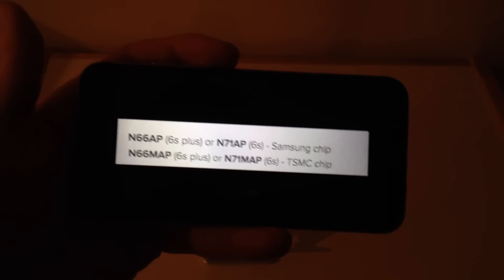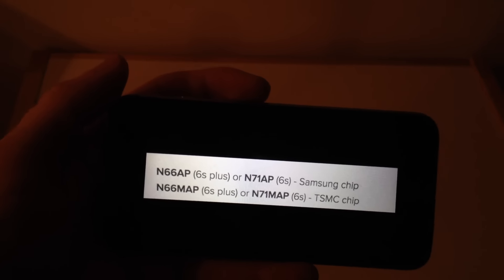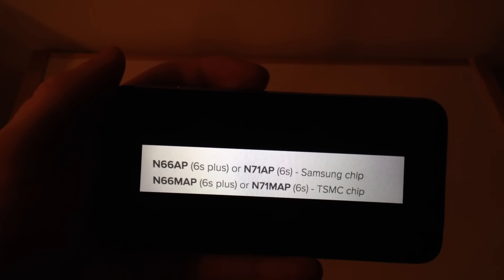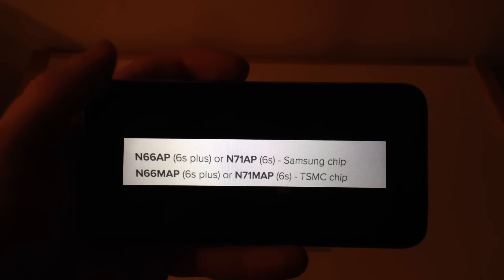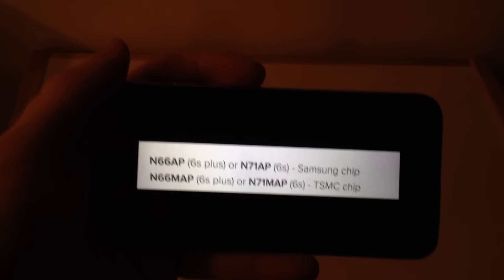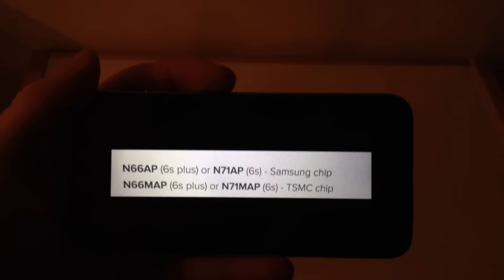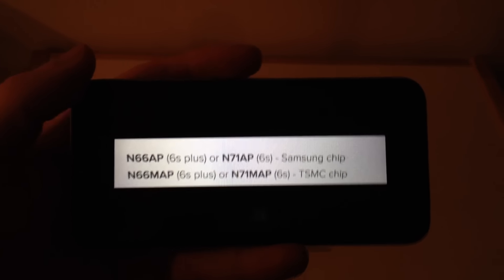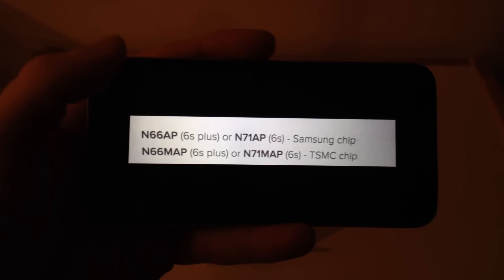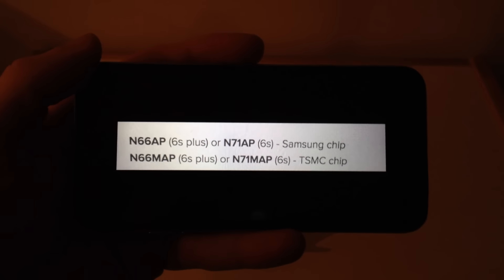I'm not sure if this is some sort of conspiracy or something, but people are going to comment that Apple's making Samsung look bad here, or vice versa — that Samsung's trying to make Apple look bad by hurting their devices. People are calling it processor gate, chip gate, whatever you want to call it. It's kind of a problem, and if I had the Samsung chip I would be a little bit upset as well, because it does show less battery performance.